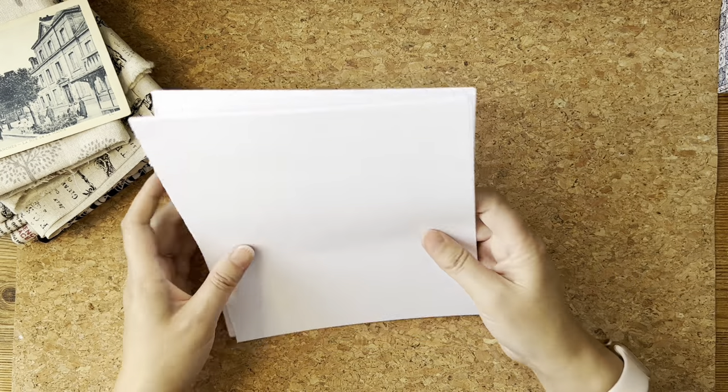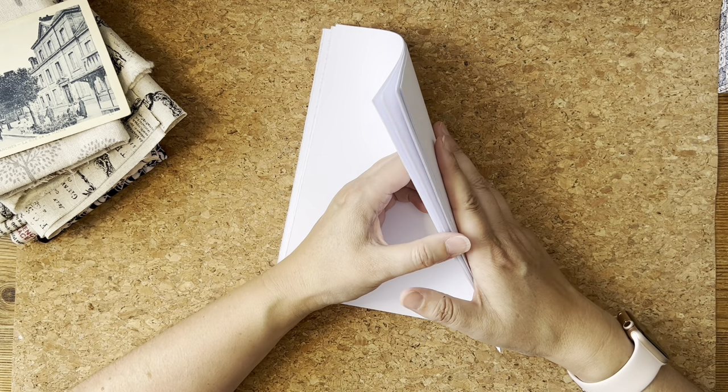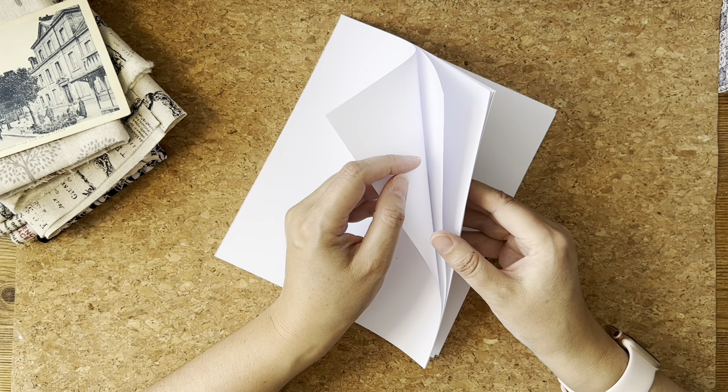The idea is to tea stain them, but I might also like to have a few that are different. I'll do 10 in tea and then seven in something else.